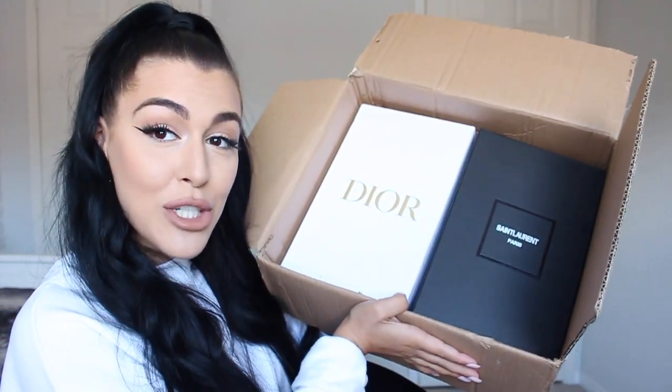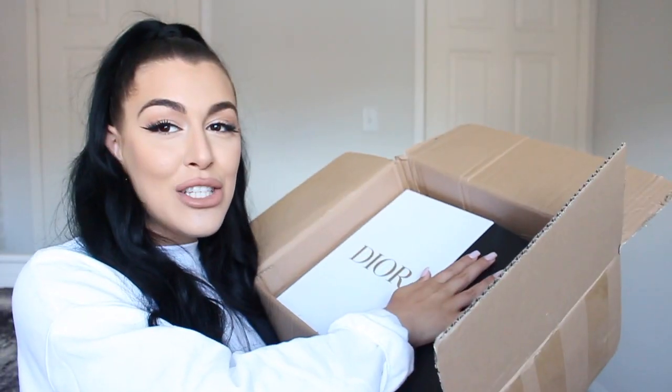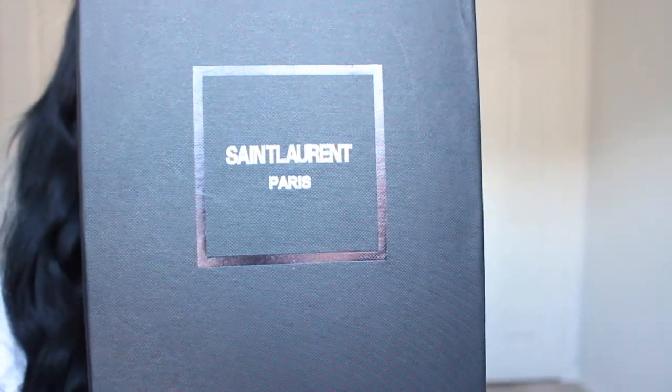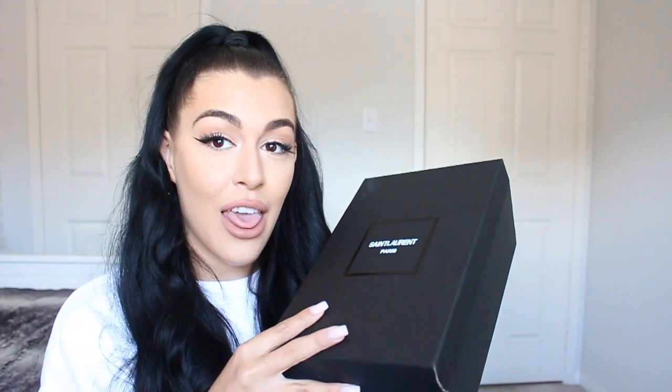These have been sitting in my room for a week and I have not touched them and I'm so excited to finally be opening them. This is how they came — obviously there was bubble wrap on top but they came in a box together in the shoeboxes, which is a pleasant surprise. I've had some that don't come with boxes at all, so to get the box is really nice. Let's do the YSL first. Here is the YSL shoebox — the font is a little bit off but it's nice and matte and in good condition.